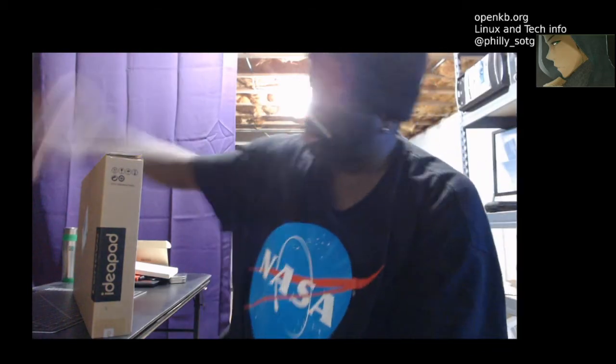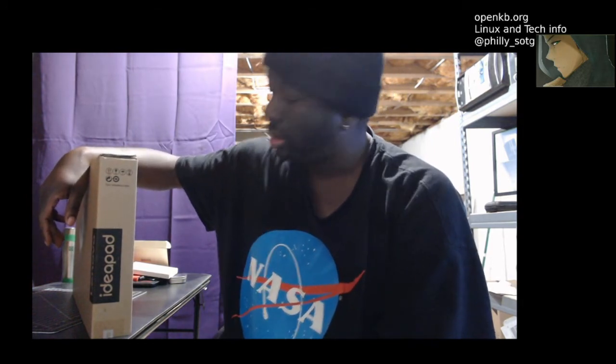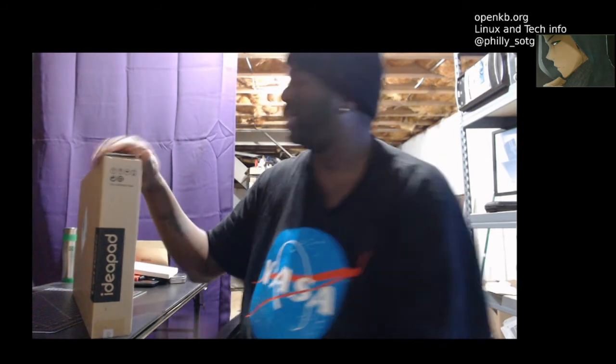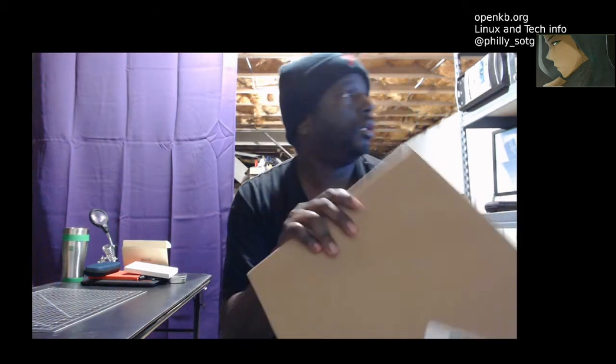What's up guys? I'm going to do an unboxing of a Lenovo IdeaPad. I had it for about maybe two months, just never opened it up. Looks like it's a Lenovo Intel i3, 4 gigs of RAM, 15.6 display.